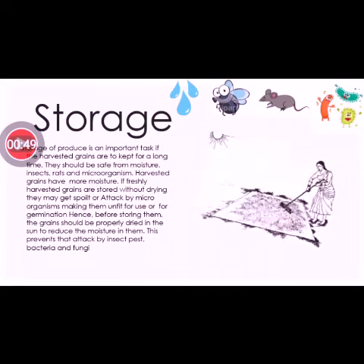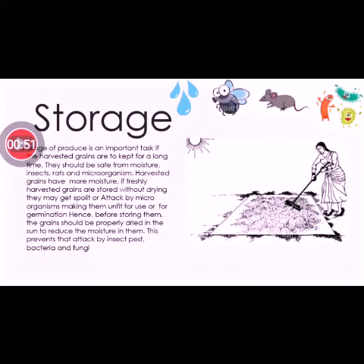If freshly harvested grains are stored without drying, they may get spoiled or attacked by microorganisms, making them unfit for use or for germination. Hence, before storing them, the grains should be properly dried in the sun to reduce moisture.